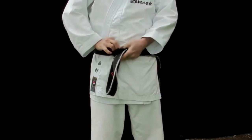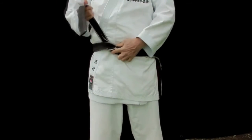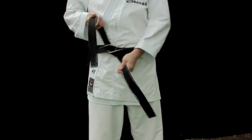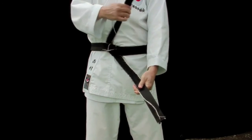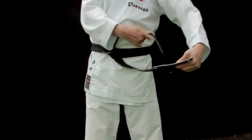Then, from this point, you take the other end and pull it down. At this point, if the lengths of both sides are not equal, you can adjust. Then pull the top part, still keeping the top part on top of the other one.